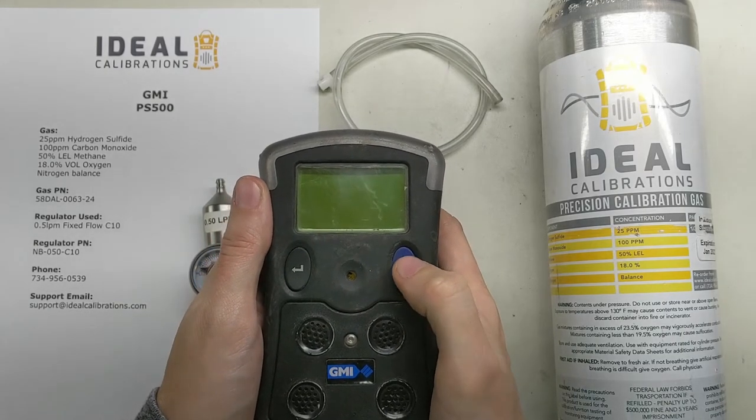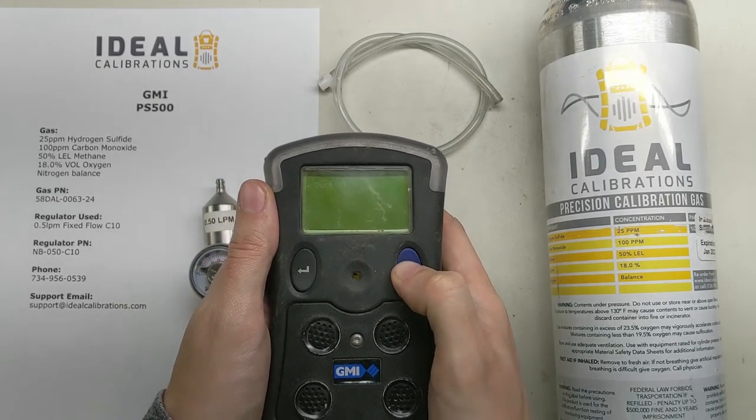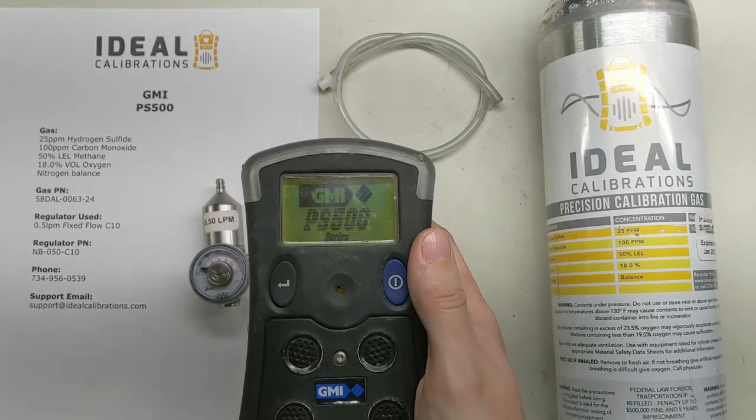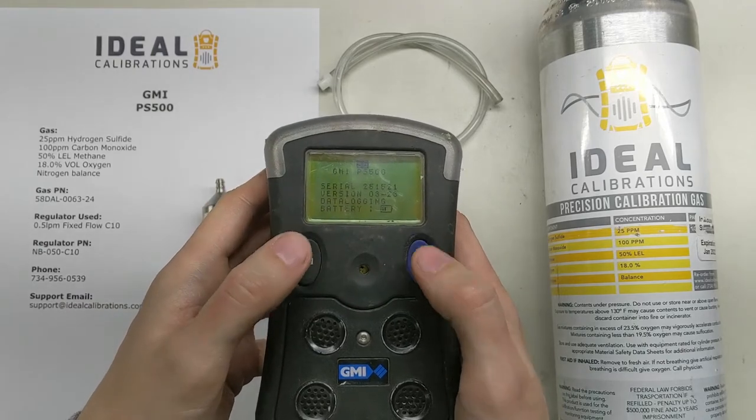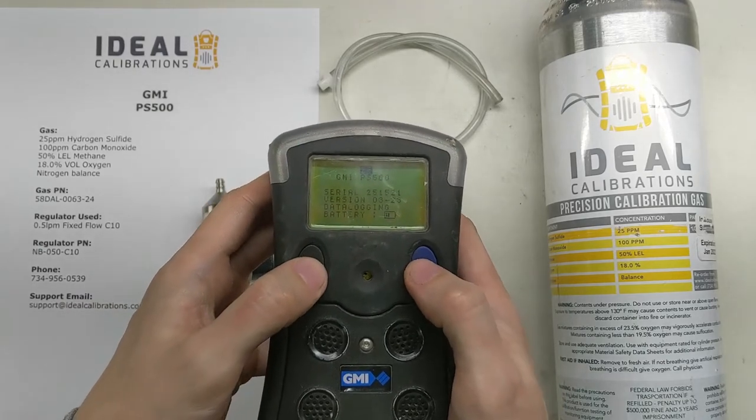To get started, press and hold the right button to power it on. Then we're going to wait for the first string that pops up, and then we're going to put in left, right, left, right.